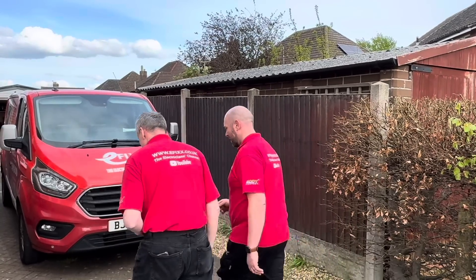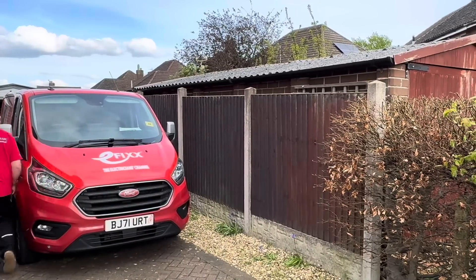There you have it — the GivEnergy all-in-one and Gateway installed, commissioned, and completed in just over three hours. If you want to find out more, links are in the description, including the one-day free training course.